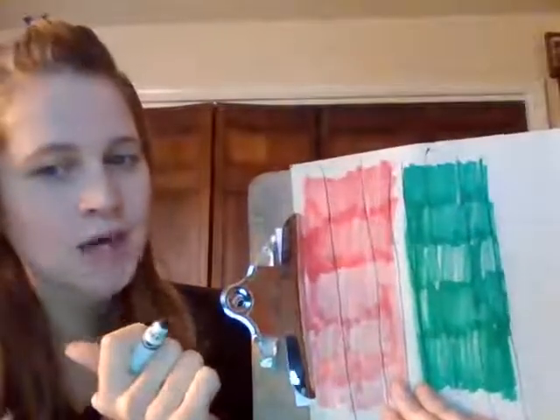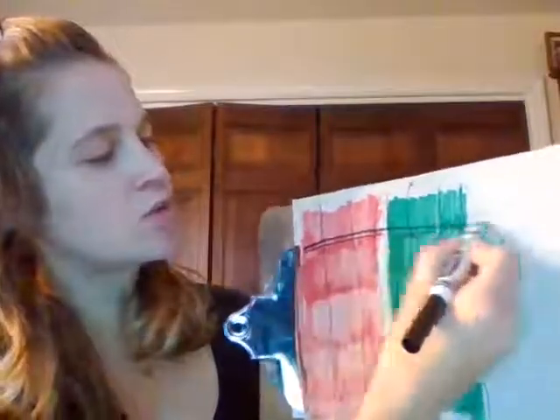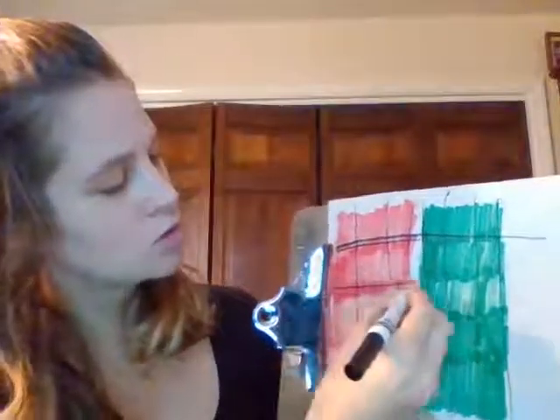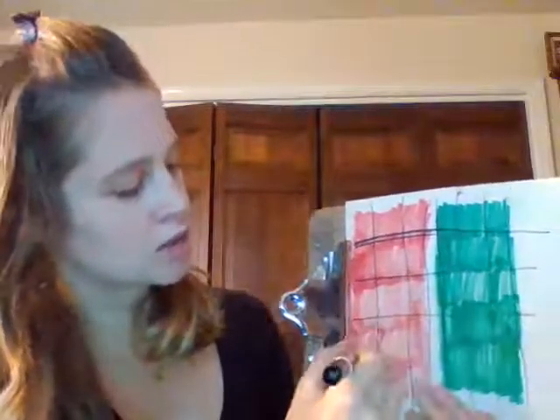Now we're going to make some boxes. So you're going to start at the side and you're going to zoom across the paper to make some boxes.